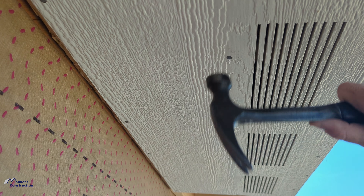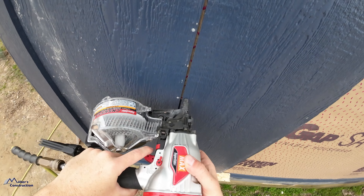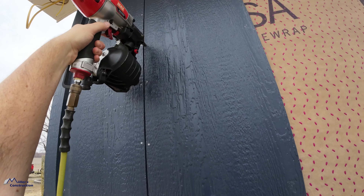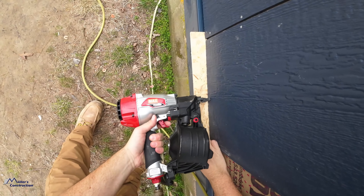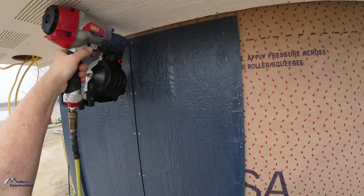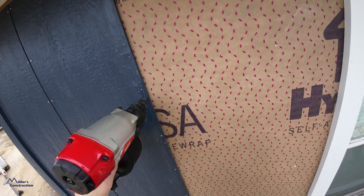If you want some tips and tricks on how to install LP SmartSide siding, you've come to the right channel. I'm going to share some of the small tips and tricks that I've discovered over the years working with SmartSide — whether you're a first-time installer, in the middle of a project, or you've installed quite a few jobs and just want to get more efficient and provide a better end result. Follow along — I'll try to be as detailed as I can.